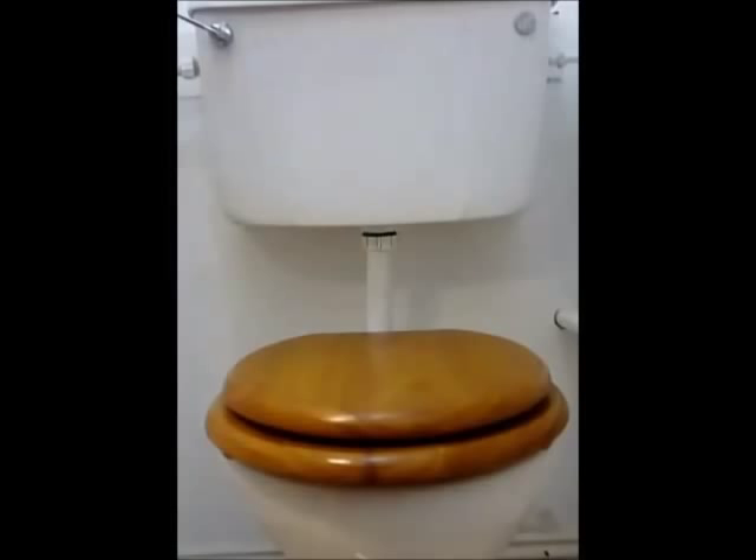This is a toilet. It has a wooden toilet seat. Wooden toilet seats are very popular because they are warm in winter and cool in summer. They also look very nice.